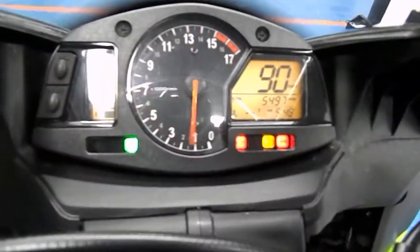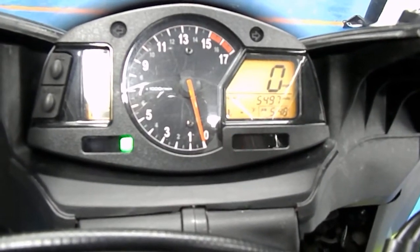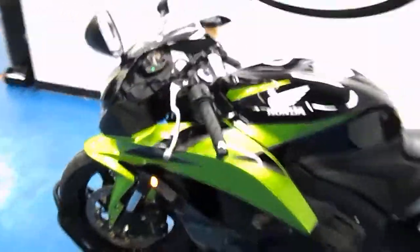Let's fire it up. There's a shot of the mounts — just under 5,500 miles. Let's do a walk around on the bike while it's running and see the Gregg's custom blinkers.